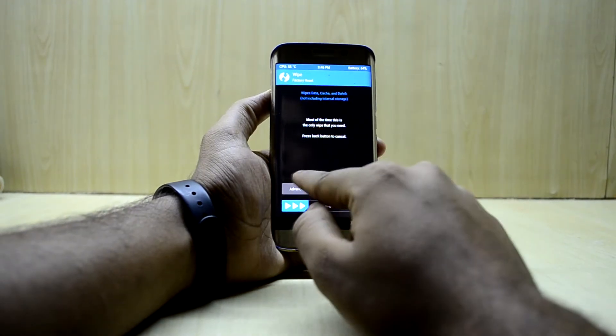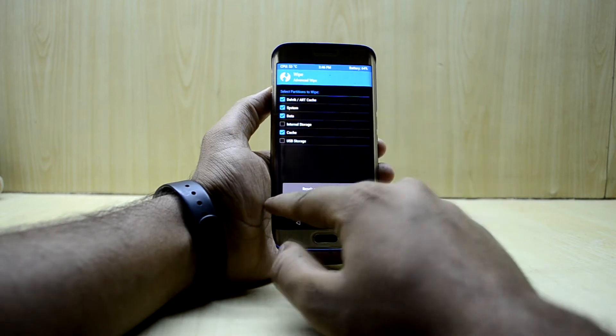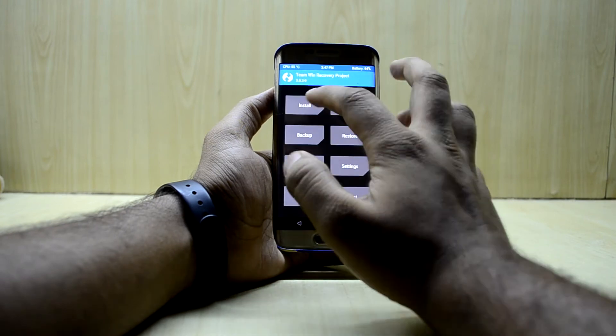Now we're gonna go into Wipe, then Advanced Wipe, and we're gonna select Dalvik/ART Cache, System, Data, and Cache. Then we're gonna swipe to wipe, and go back to the main menu.